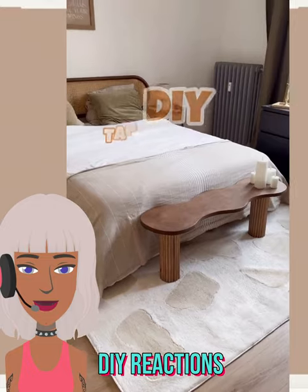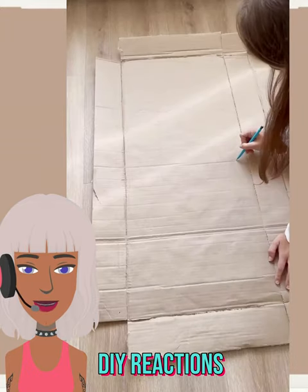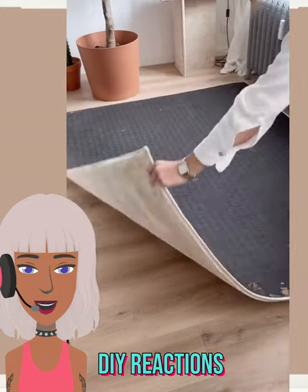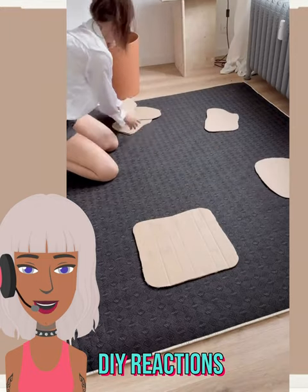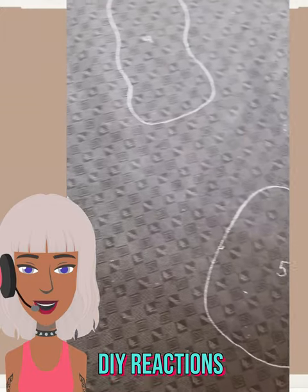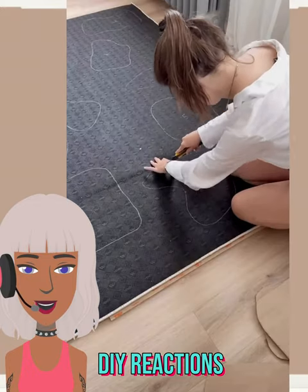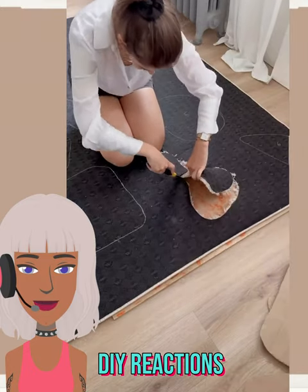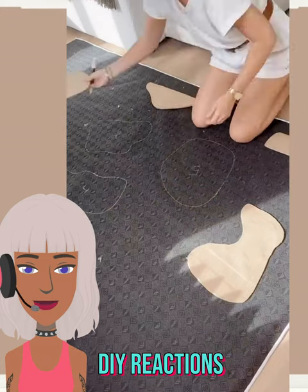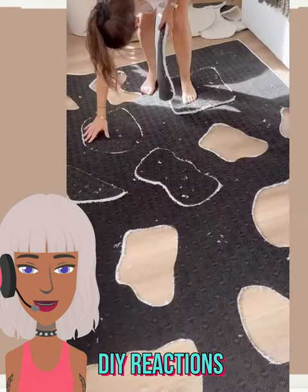Next up we have this DIY rug. This is definitely a TikTok trend - let me know if you guys would actually try this one. It basically mixes two different rugs together to make a new one. They use cardboard here in order to cut out the shapes they're trying to make. You wouldn't really be accurate with this process - that's why she's numbering them. There are a lot of steps with this. I feel like it's worth it though if you want a rug that looks unique or has that cool pattern and aesthetic. This is how you would achieve that, and it's also going to be more of an original.